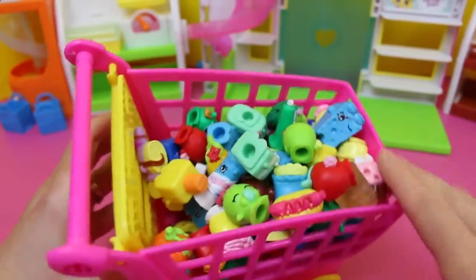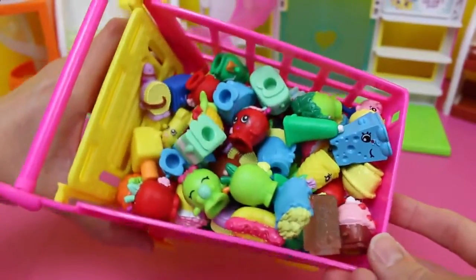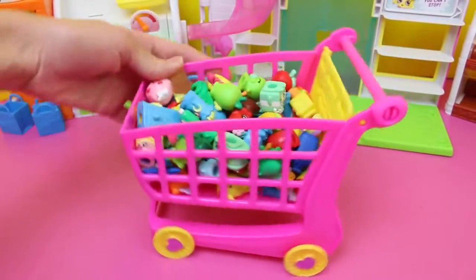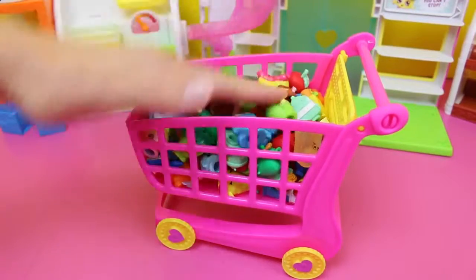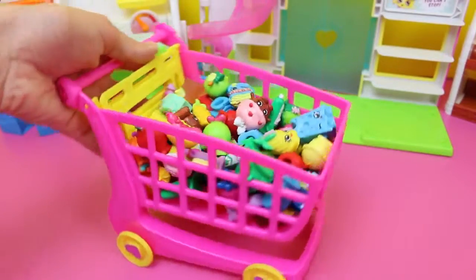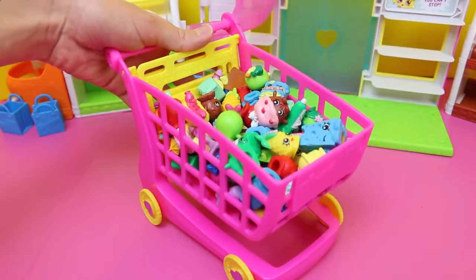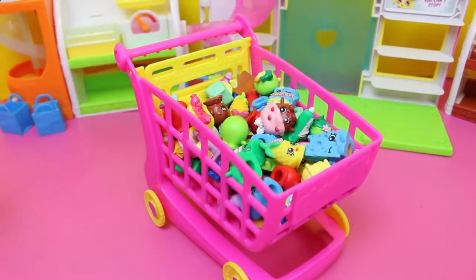I think that's it! Look — there's still room too! We have 73 Shopkins in here and there's room! So if I can fit 73 Shopkins in here and there's still room, how many do you think we can really fit? I still have a 12-pack and several more 5-packs to open. Let me know in the comments how many you think can fit, and we'll try it out in another video.